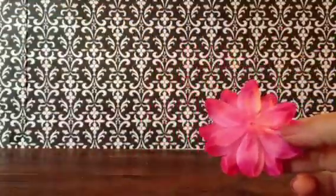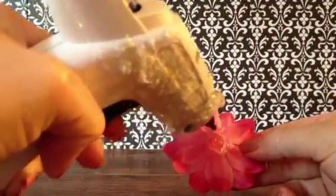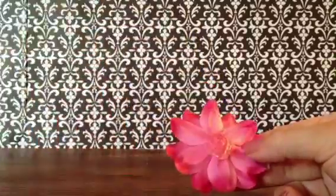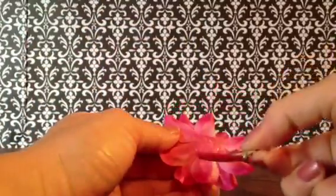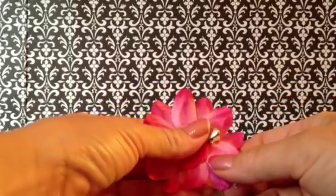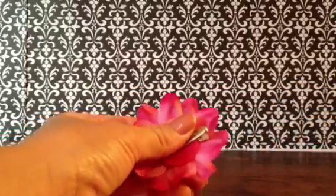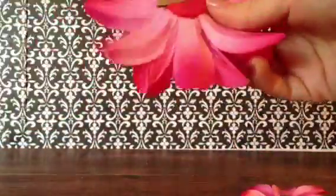Then you're going to do the same thing with the smaller flower. Make sure you get about one inch the width of the felt circle. Place this one upside down, press on like so, and there you have it.